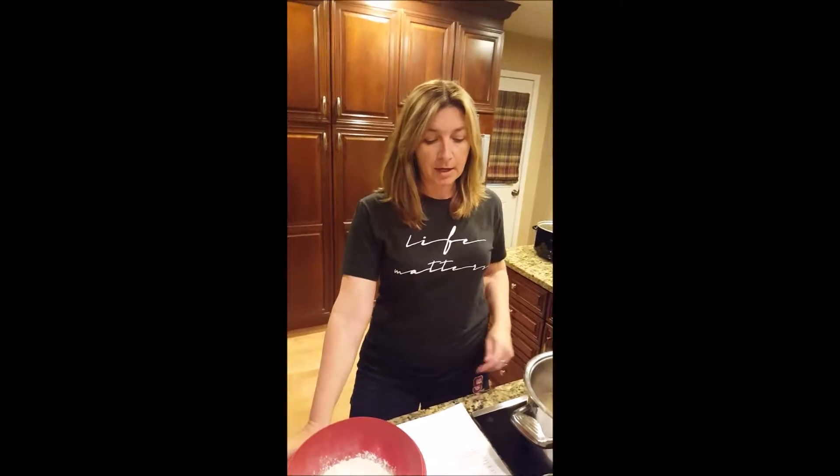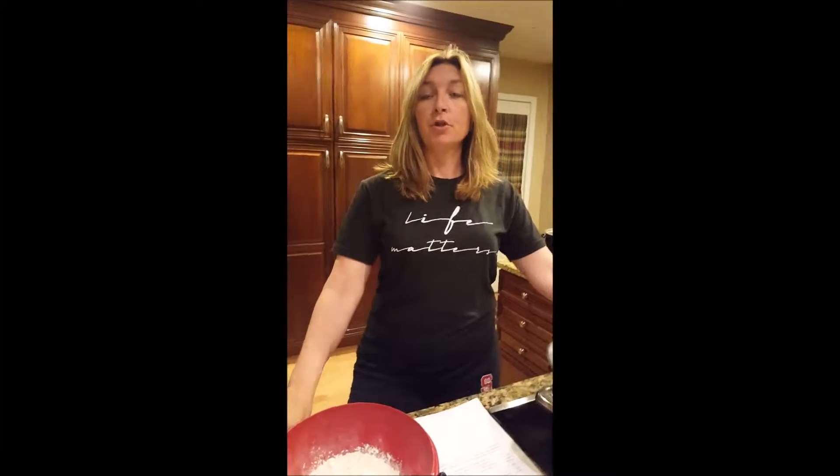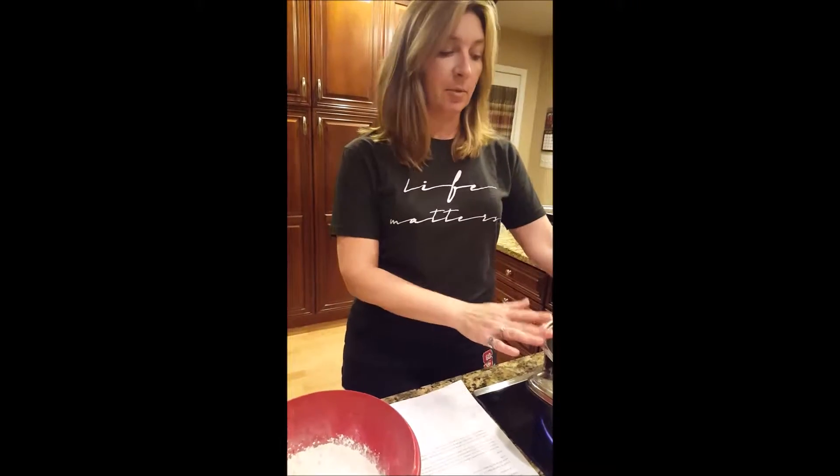Welcome to my kitchen again. It's really cold out tonight so we're going to make chicken and dumplings — a really good dish for when it's cold. This morning before I went to work I put chicken in my crock pot, covered it with water, salt and pepper, and let it cook on low all day so that when I came home all I have to do is chop up the chicken and I'm ready to make chicken and dumplings.